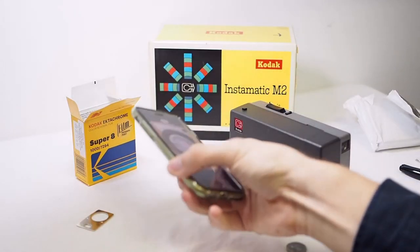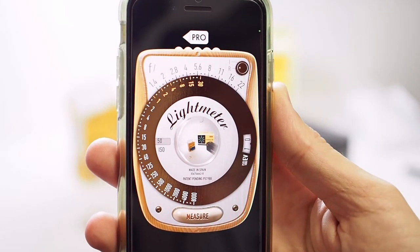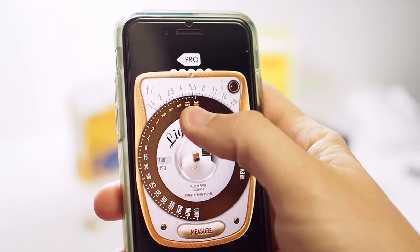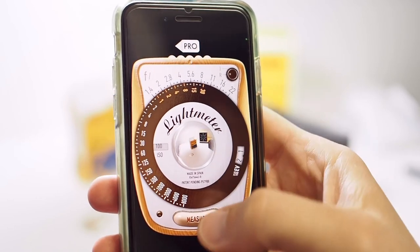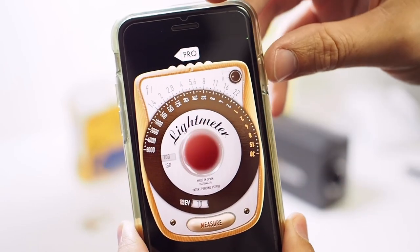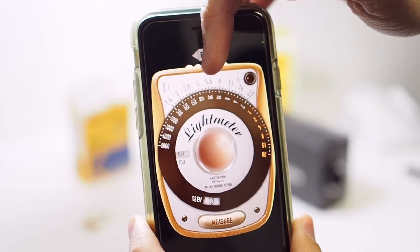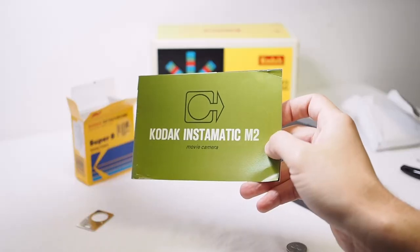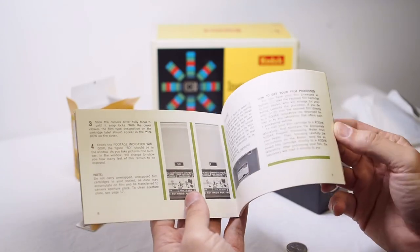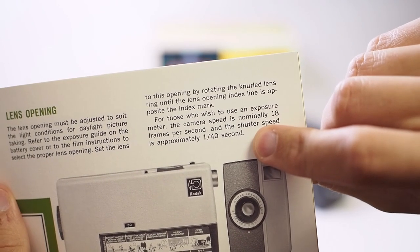Since this camera is manual you will need a light meter or a light meter app, like one called My Light Meter Pro. Set the ISO to match that of your film — since I'm using Ektachrome 100D I would select 100, then take a reading by hitting the measure button. Set your camera's aperture to the number that lines up with 1/30th of a second, which in this case is f/5.6. The frame rate of a Super 8 camera is typically 18 frames per second, which is about 1/40th of a second, but that's close enough to 1/30th of a second that we can just go by that and we'll be fine.